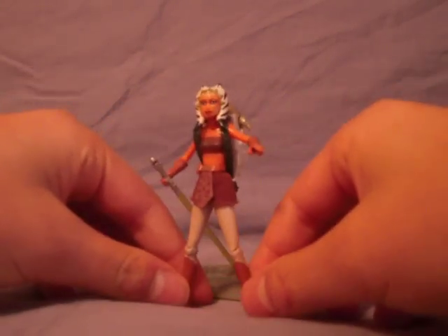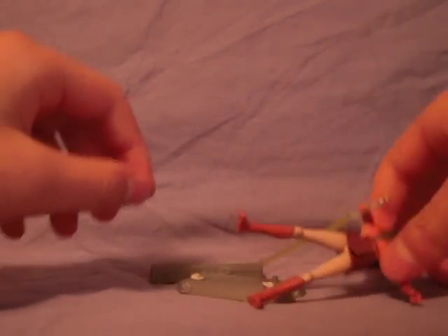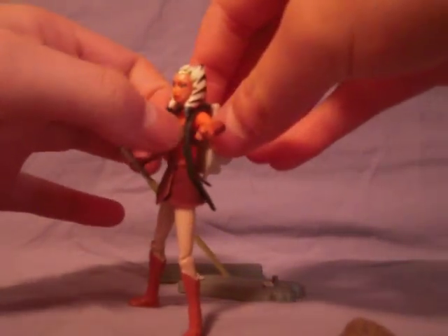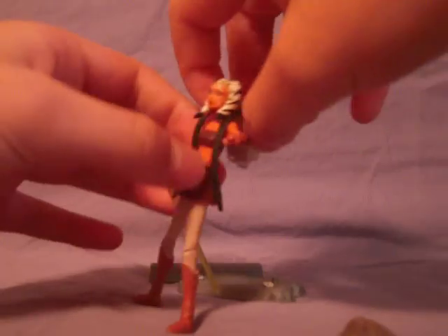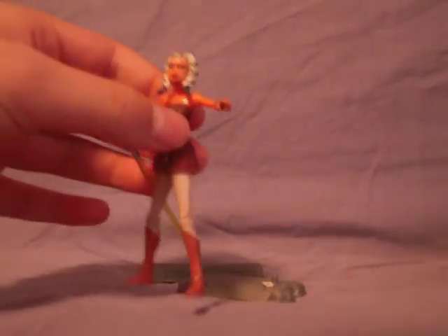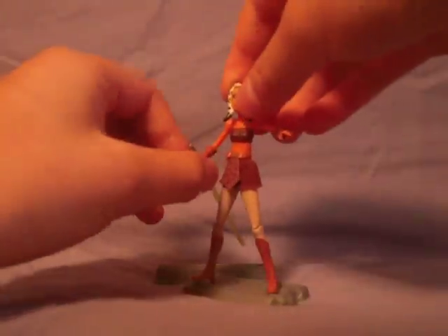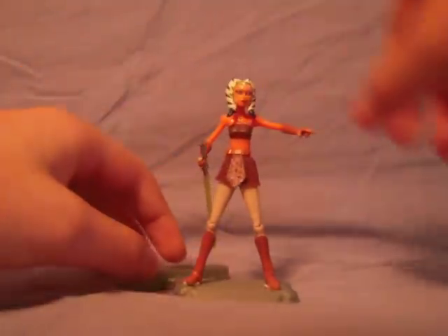Take her off the stand — see, she falls right over. The straps on this thing are adjustable, so you can make it loose, tight, whichever. And here she is without the backpack.